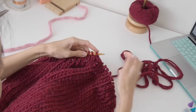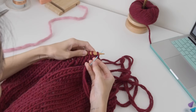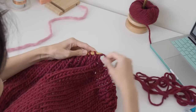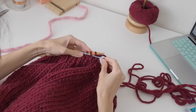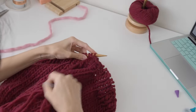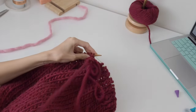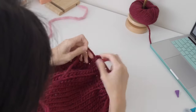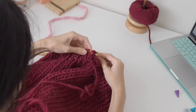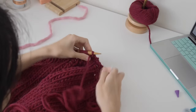So again: place your needle in knitwise through that first stitch and slip it off, then purlwise through that second stitch, then purlwise through the first stitch and slip that stitch off. Then place your needle between two stitches from behind, and put it through that second stitch knitwise.